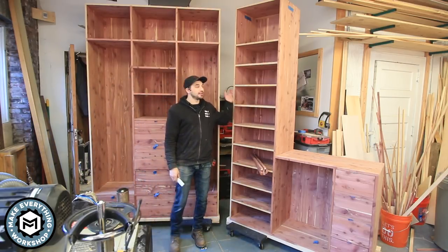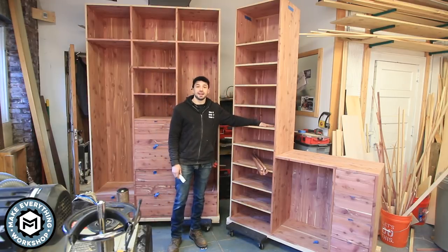Hey, I'm Chris Epp from Make Everything, and today we're making a custom cedar closet and installing it.